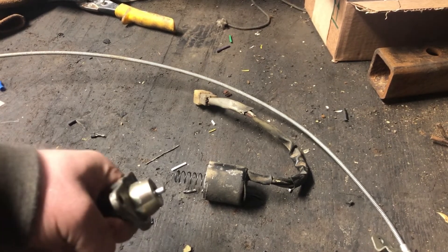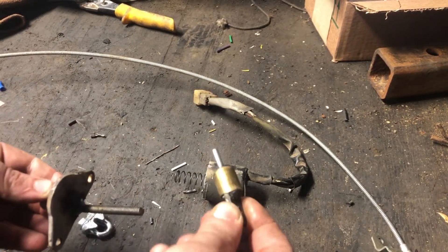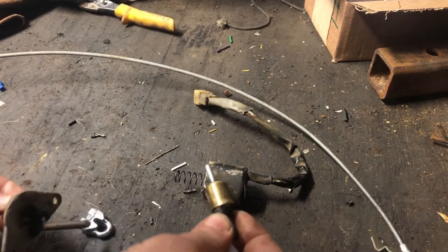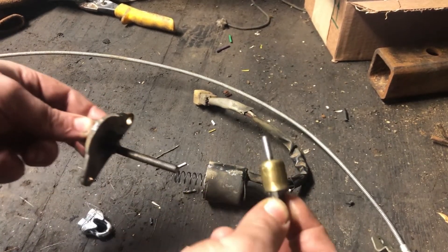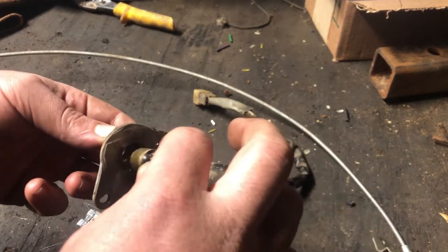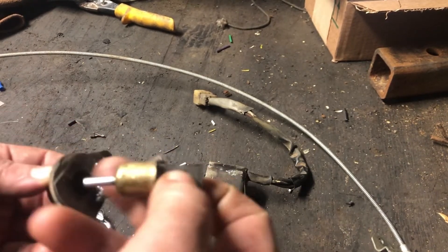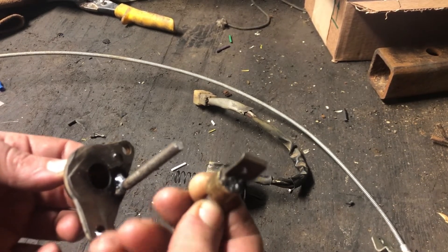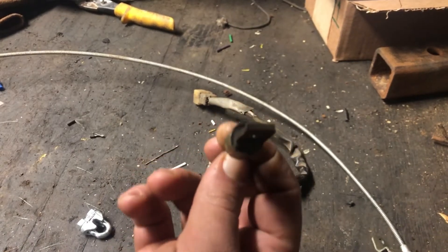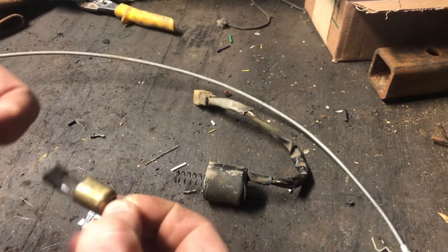Once again I am cheap and impatient, so I'm going to apply some dumb farmer ingenuity. I cut the end off of this solenoid, including the plunger and armature — I think this part served as both. I started by trying to weld a piece of cable to that plunger but that stuff didn't like to weld, so I found this scrap of steel on the floor, drilled a hole in it, and welded this rod onto it.